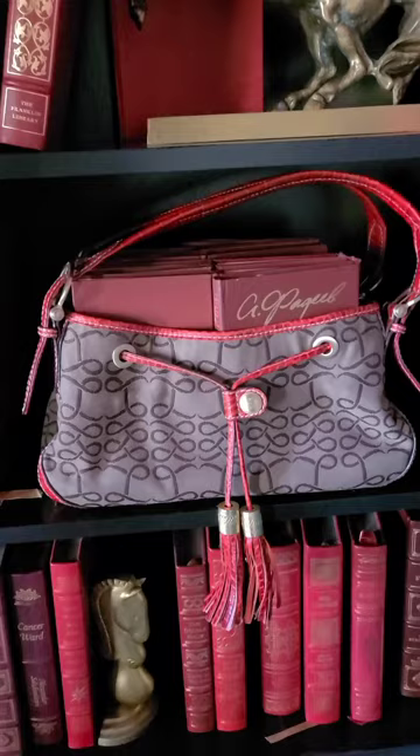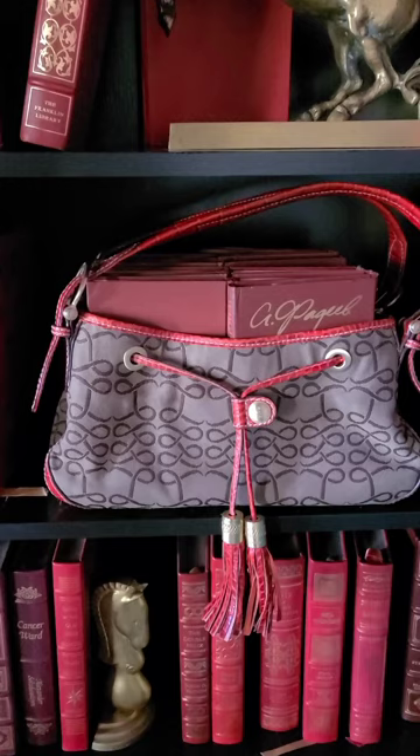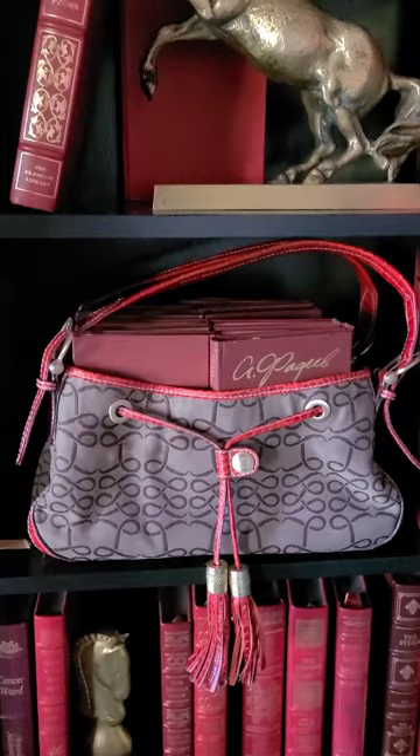I decided to share an idea I came up with to incorporate into my home interior design. This is my handbag — it's about 19 years old. My husband bought it for me back when our child was about three to four years old in Belgium. This handbag went with me all over Europe. It's still new because I didn't wear it frequently, and I don't wear it nowadays, so I decided why not incorporate it into my interior design.